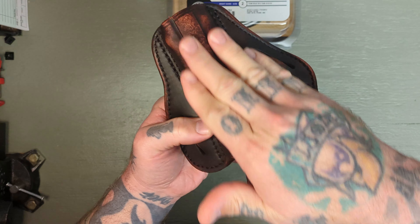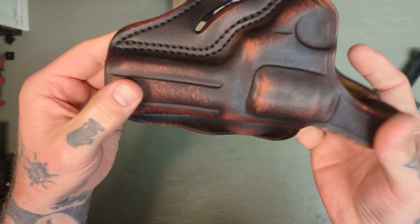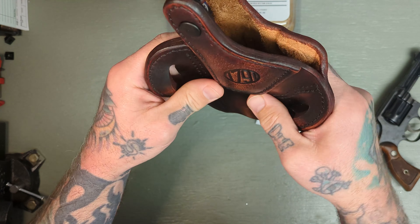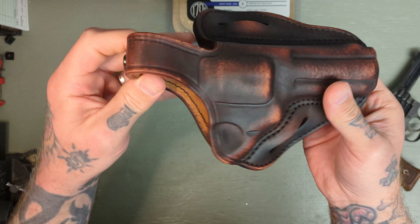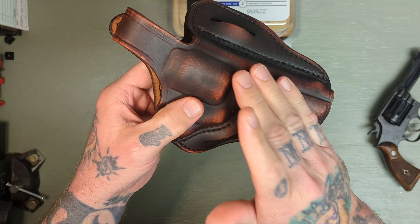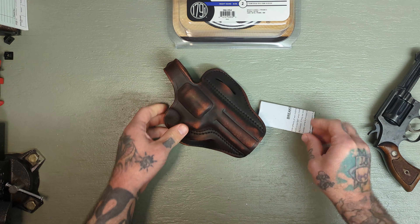The finish on this leather is really nice. These are all double stitched — you can see the stitching there is beautiful. They're nicely formed, fit on your hip really nice, and they're reinforced where they need to be reinforced. These are just fantastic holsters. Leather craftsmanship really is an art form and these holsters are a work of art.